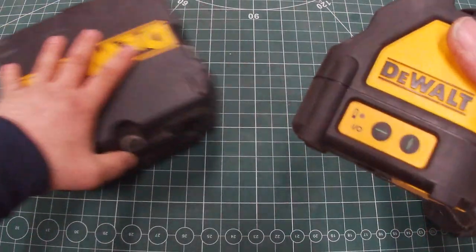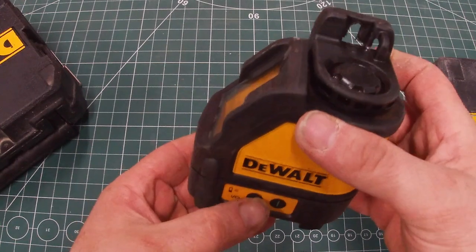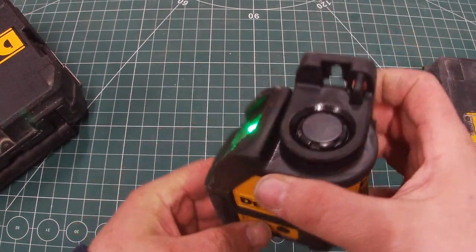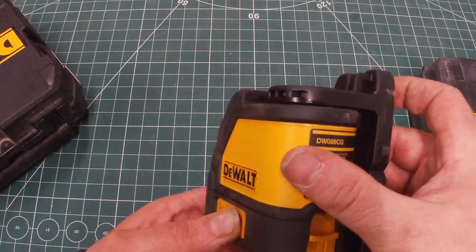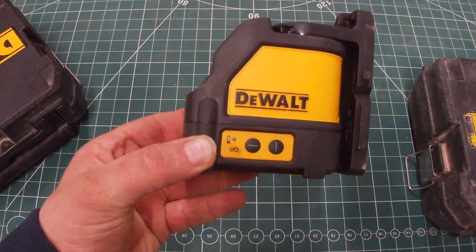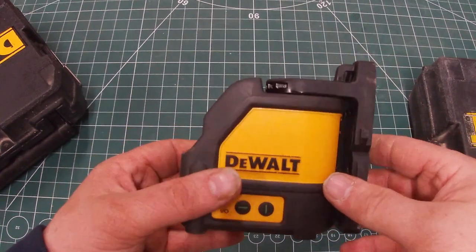This is the green one. You've got the vertical beam there and the horizontal there. It's flashing because it's not level — that's the little warning light. Once the battery becomes a bit dull, it starts flashing on the green one.